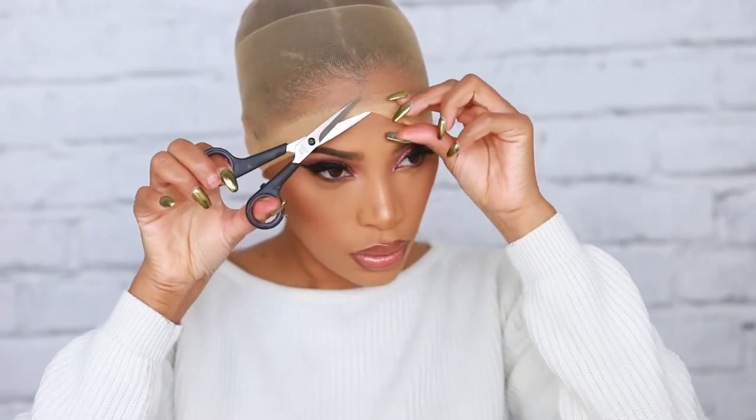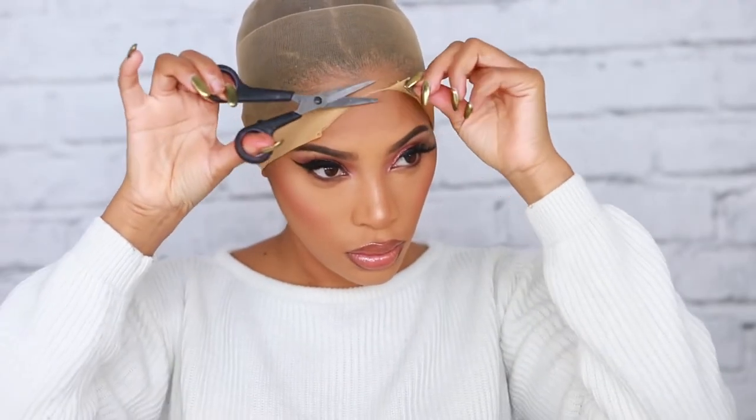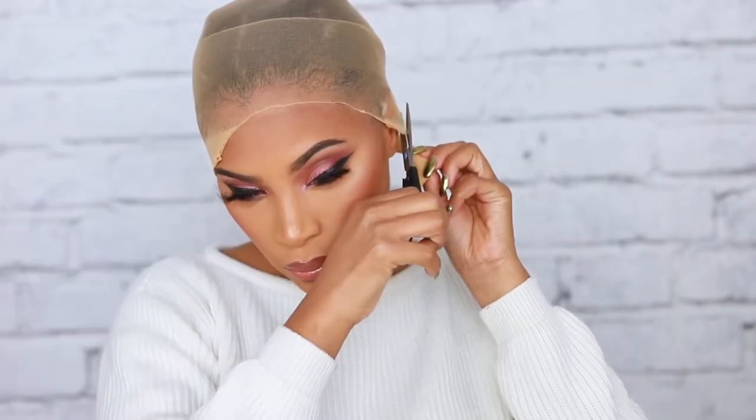Now I'm gonna go in with a pair of scissors and cut off that extra band, because it's gonna look crazy if you put your wig on and you can see that extra band right there, so we have to cut that part off.